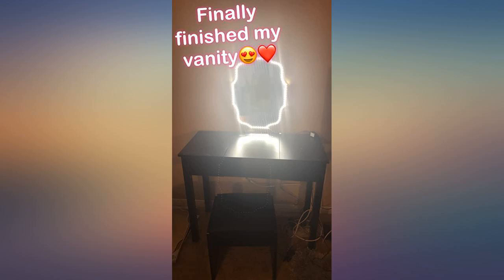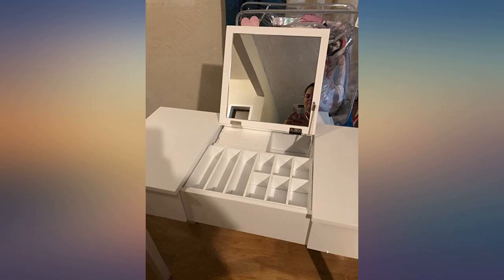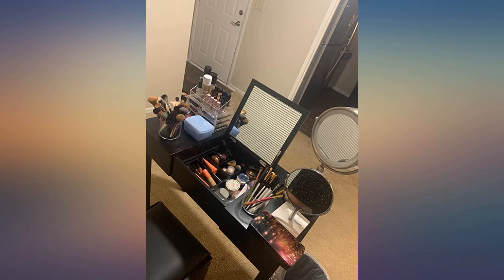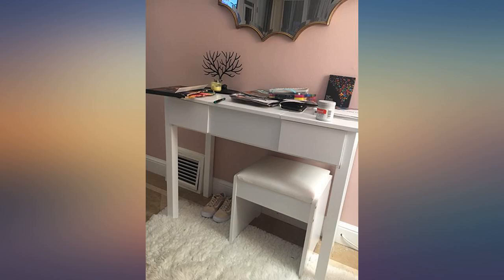Easy to put together despite the instructions. I did mess up on the chair but that's just me — it was an easy fix. Just put a piece on upside down. Don't do that. Pay attention. But it works as advertised and is nice to look at, so we're both happy.